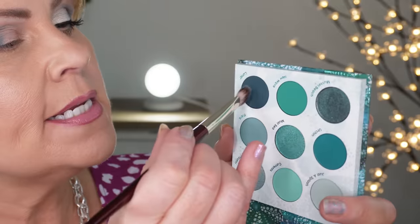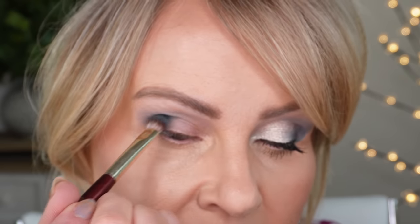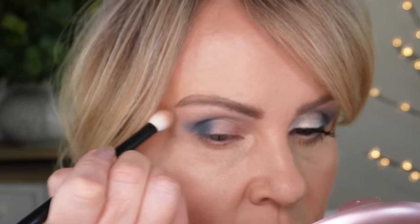Now I need to go down just into that dark color, tap it off, and take it right down into the crease — because the crease is going to look lighter and I don't want that. If you have hooded eyes you're probably not going to have that problem, but with my eyes I have to deepen it up a little so it doesn't look dark, then super light in the crease, then a little dark again. So I'm just buffing, then going back to my original brush to blend the two together.